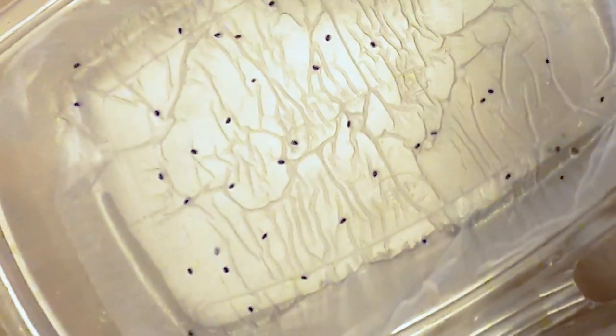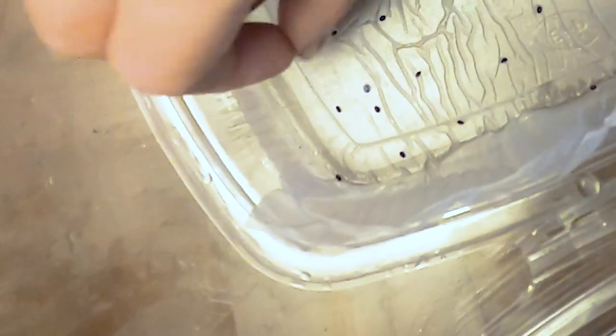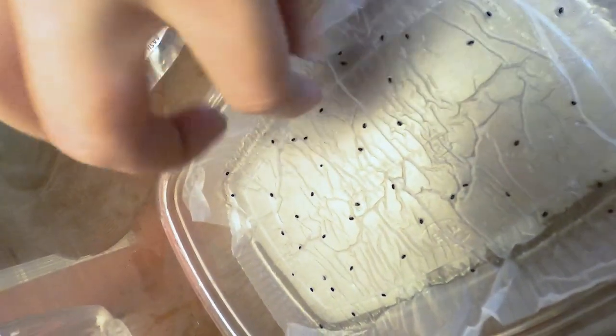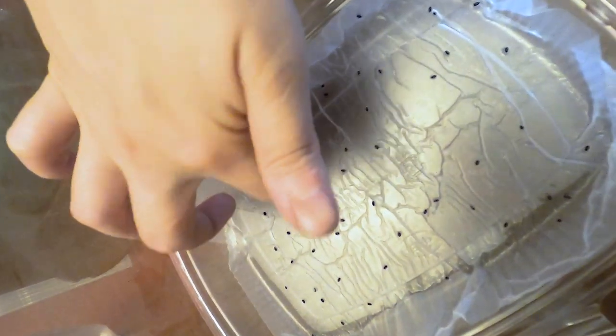This is really therapeutic. If you get a little OC like I am, you can do them one by one. You just want to make sure they're away from each other. Believe it or not, when you put them on the side like this, they will also germinate properly — the seeds will cling on to the tissue paper.